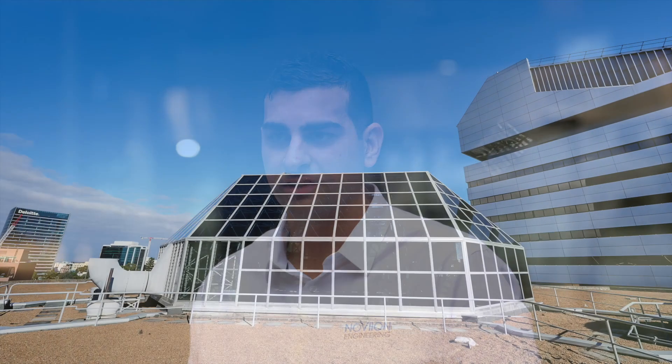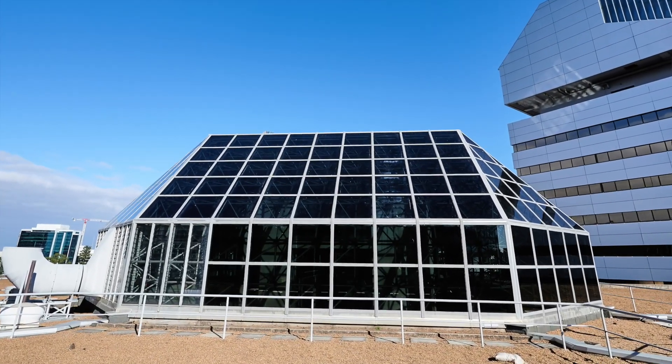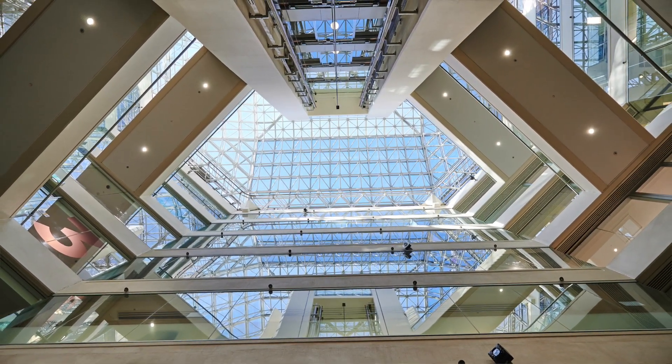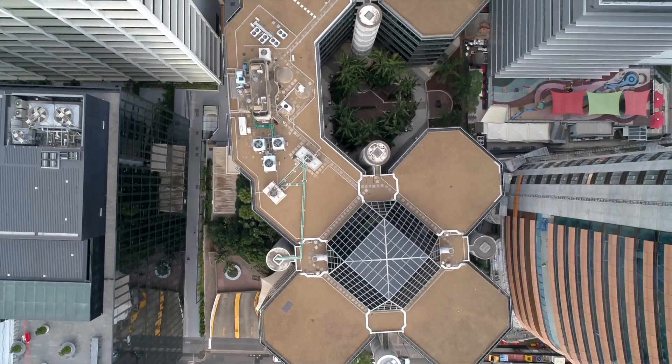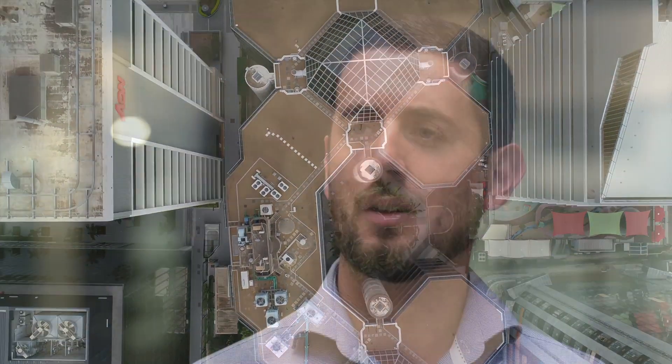Tremco was awarded the project based on the superiority of the product. It allowed for the atrium to stay in situ, minimising both cost and time for the project. It also allowed for the occupants to stay within the building. With Tremco's unique product, we're able to satisfy these unique conditions. The custom-made nature of the product means that we're mitigating a lot of risk associated with trying to modify a standard product to suit project specifics.